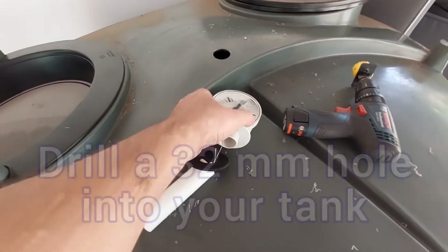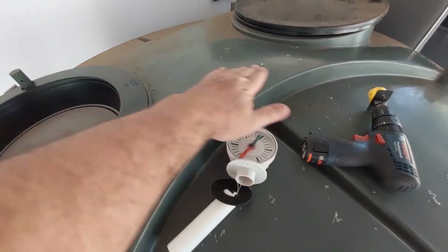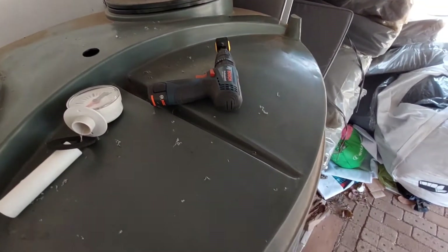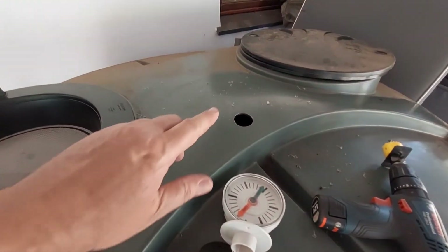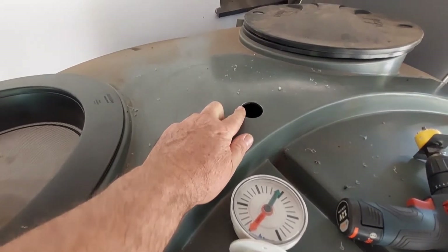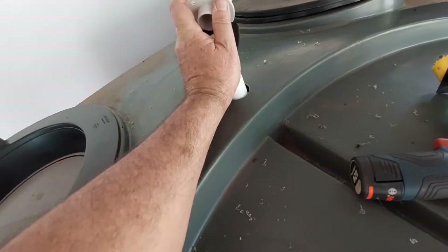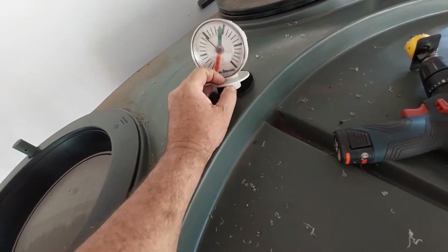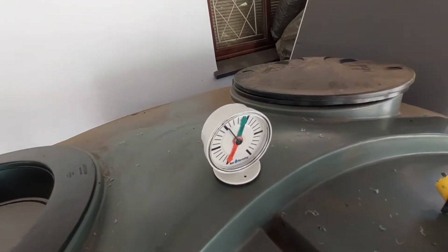To install this gauge, you've got to make a hole. Try and make it as level as possible. I didn't find it much of a use in front. You'll need a 32 or 33 millimeter hole saw. Then what you do is drop the float in, and immediately it will indicate where you are.